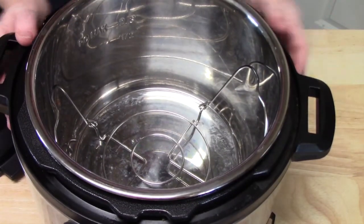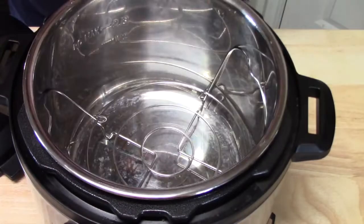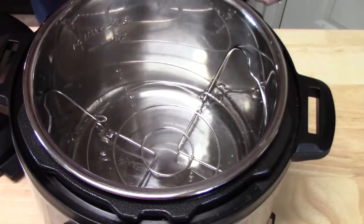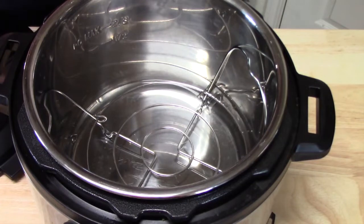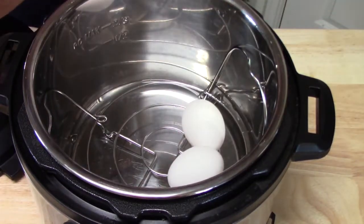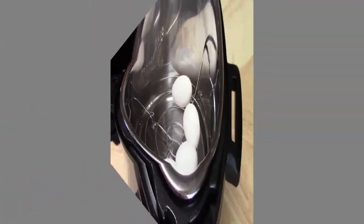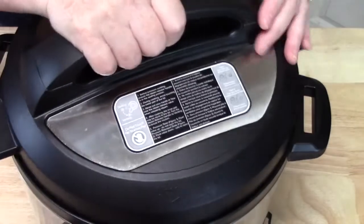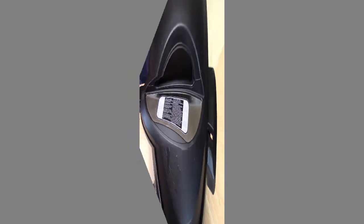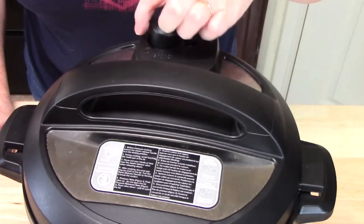Alright, so I've got my Instant Pot here. I've got my rack that I've laid inside of it. I've got one cup of water that I'm going to pour into the bottom. And now I'm going to place my eggs on top of the rack very carefully. We're going to go ahead and put our lid on and lock it in place.